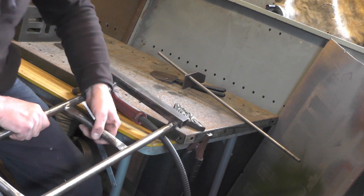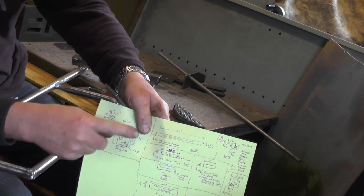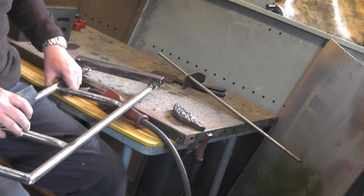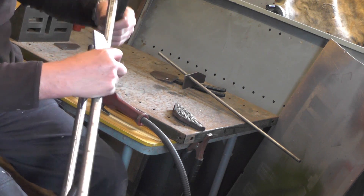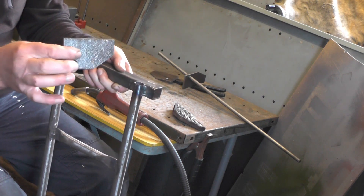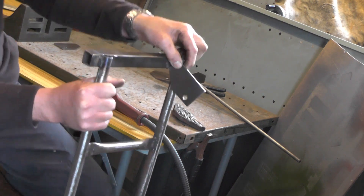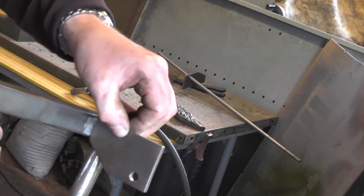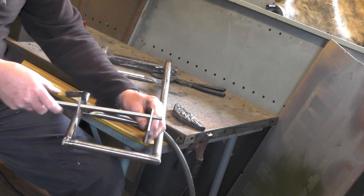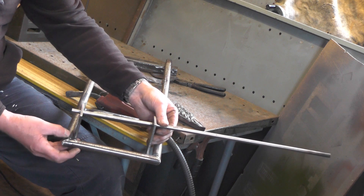I've got to weld these plates on, as shown in my drawing — one in each corner. They're going to support the suspension units. I couldn't show you very well on the bench how they fit, but they fit on the underside with the angle piece cut off. The rear is slightly different because you haven't got the square tube on the back, but they're going to fit the same way, facing the same way, in the corner.